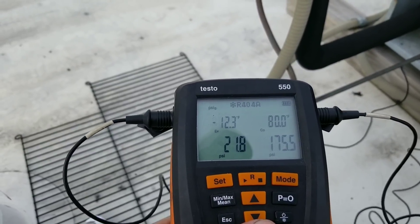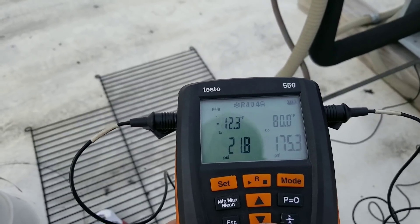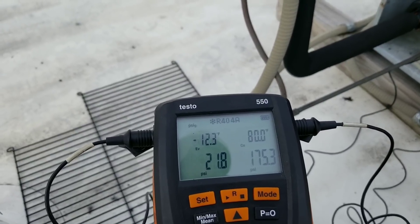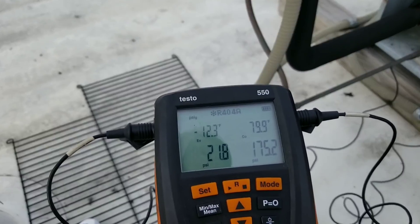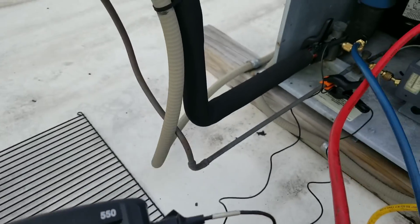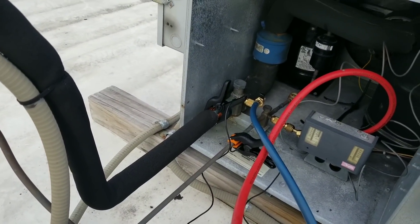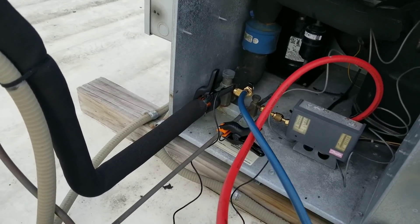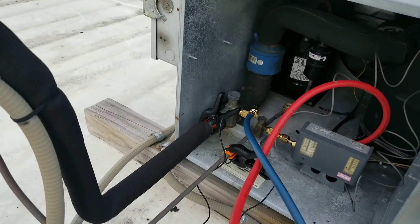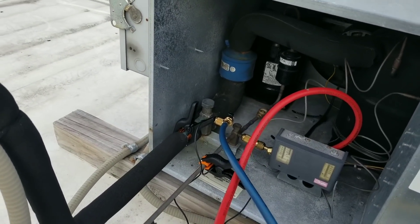I'm going to go get a jug of R404A out of my truck, gas it up to normal operating pressures, and then sweep the entire system — the walk-in coil, condensing coil — with my electronic leak detector to see if I can find the leak. When I initially pulled the cap off my suction line, I heard a little bit of a hiss. So once I gas it up, I'll pull my gauges off and check those ports — see if maybe this is just a loose Schrader core.